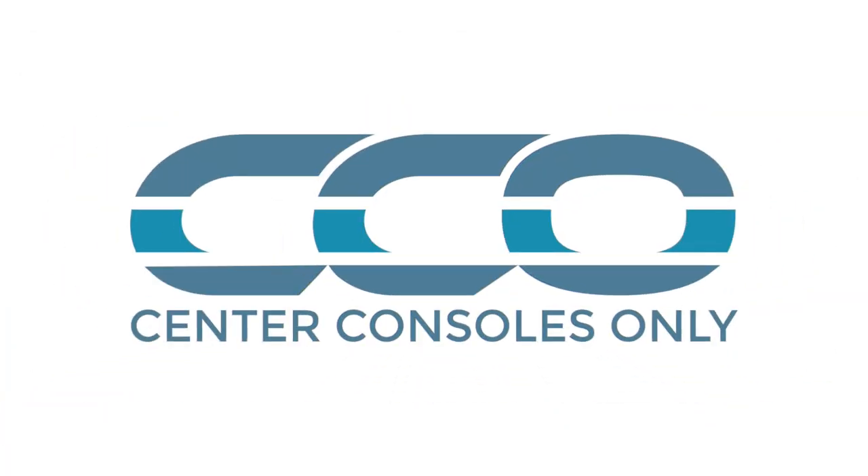Hey guys, Eric here. I was finishing up this edit and I realized that I didn't film an outro when we were at the boat show, so this is the outro since I forgot to do it. Check us out on Instagram, Facebook, Twitter, and TikTok as well, and continue to follow us on YouTube. Thanks guys. And thanks for watching this video — if you want to see our most recent video click right here, and if you like what you're seeing, please subscribe. Thanks guys.